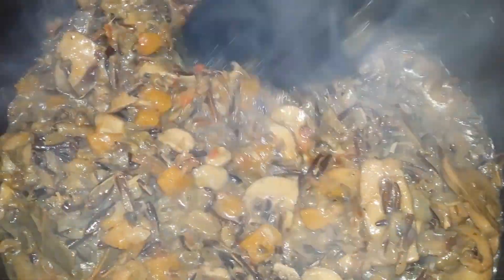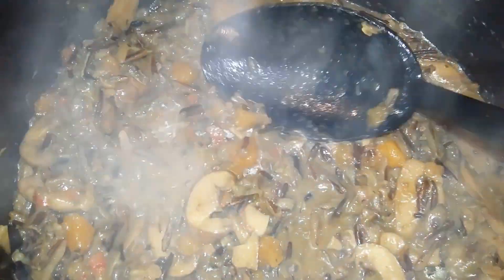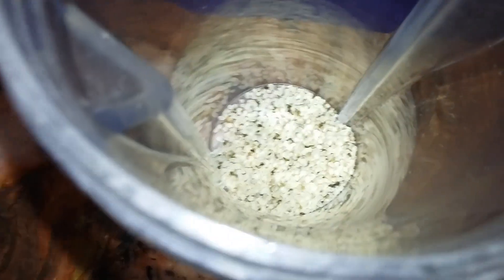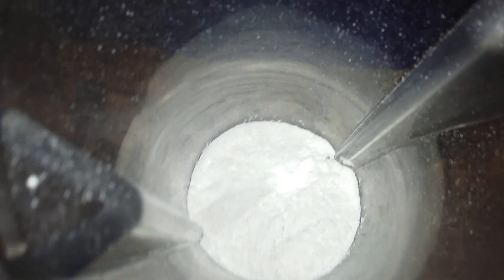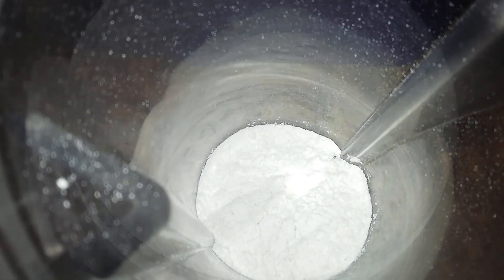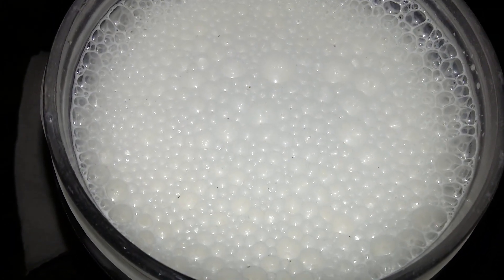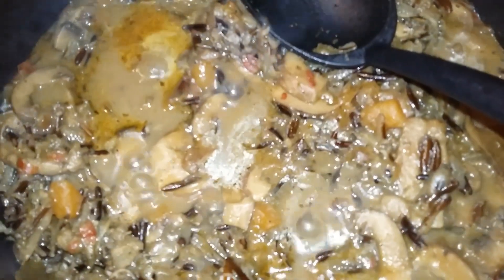So I'm going to be making a hemp seed sauce that's going to go really nice and make this creamy. For that I have two tablespoons of hemp seed combined with two tablespoons of white spelt flour and two cups of sparkling spring water. I've blended that together until it's nice and smooth — this is what it looks like. Then you want to go ahead and add that to your pot with your stew.